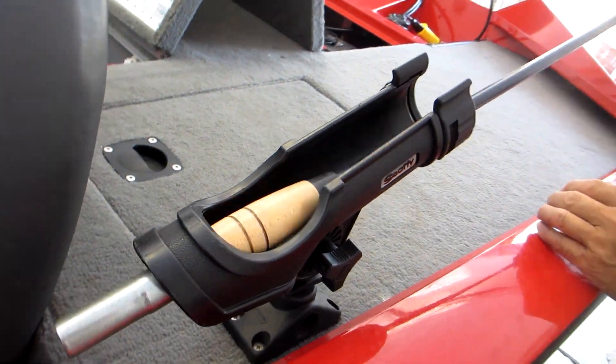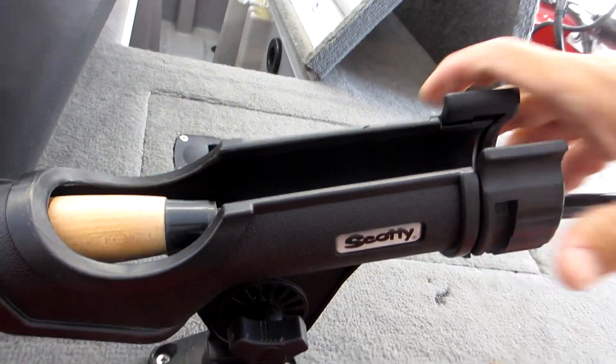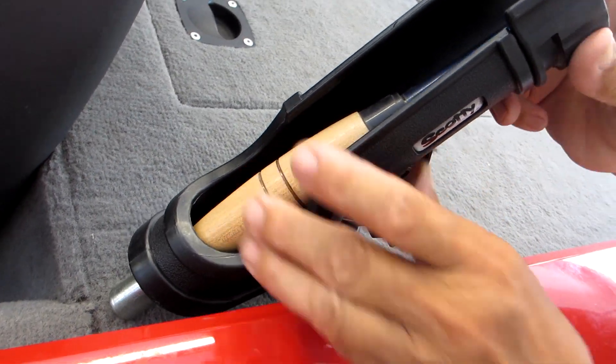Then you can take your rod and slip it inside the rod holder. There's a front locking ring to prevent your rod from slipping out, and you can readjust the position of the rod holder up or down and also reposition it to whatever direction you want it to face.